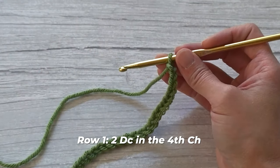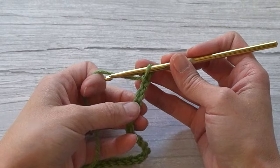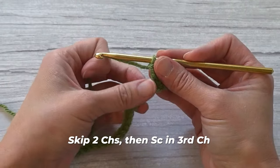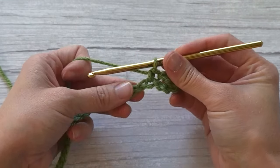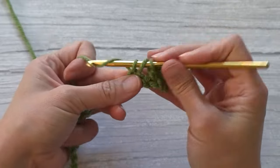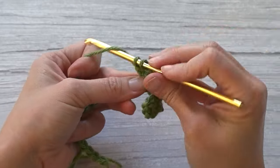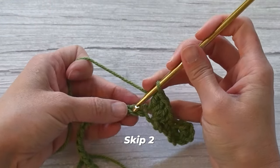Let's move on to row one. We are going to make two double crochet stitches in the fourth chain from our crochet hook — looking at our V stitches: one, two, three, four — make two double crochet stitches in that fourth chain. Then skip two chains and make a single crochet stitch in the third chain from where you left off. Single crochet, skip two, then make four double crochet stitches in that next chain.